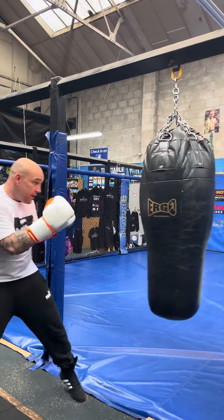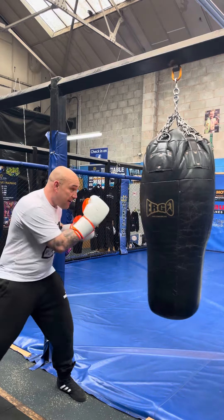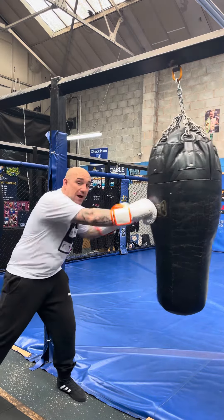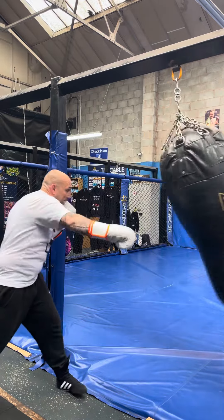Nice and loose, let's slow it down a little bit. Touch — so he goes for the parry. Touch him there — so he goes for the block. As I throw that right hand down the pipe, there's nothing there for him. Touch, touch, bang.